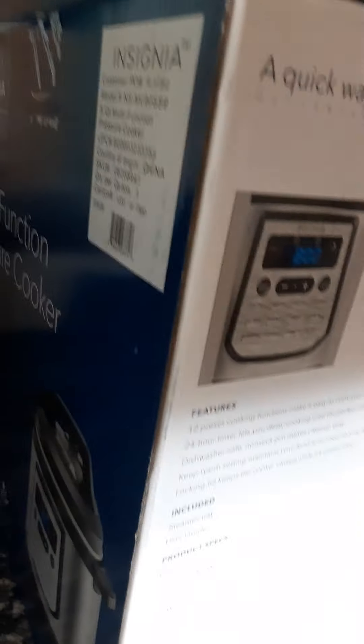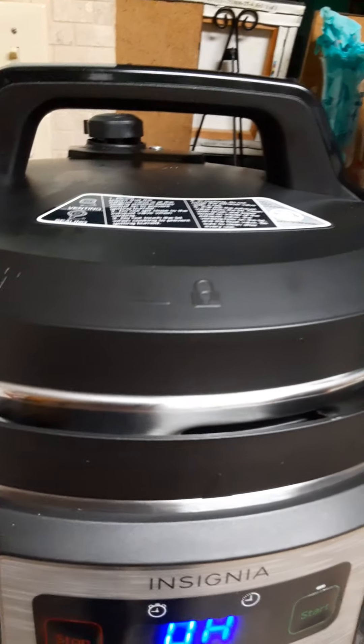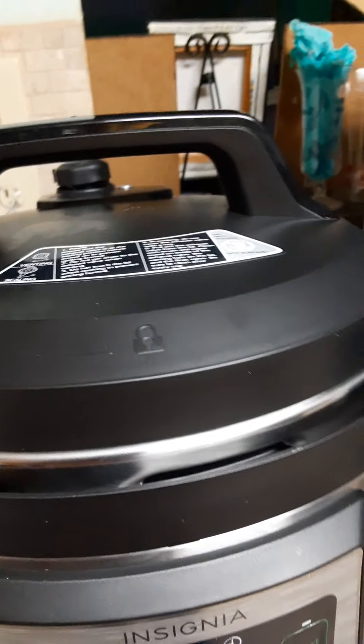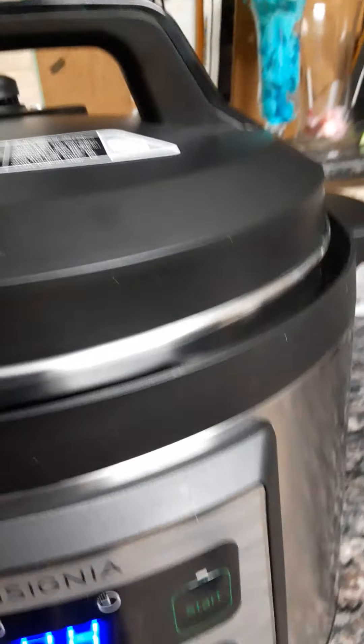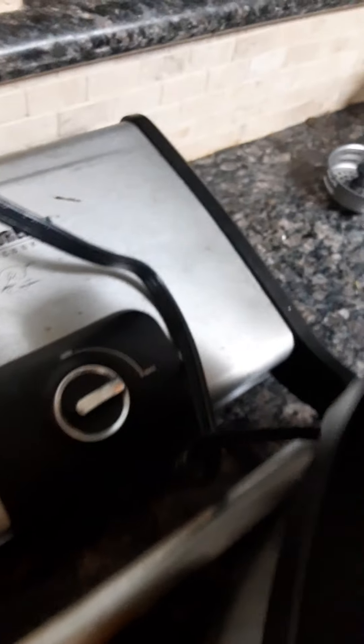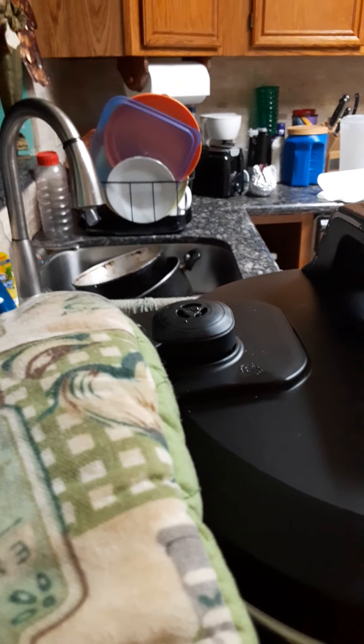You want to make sure your pressure cooker has a lot of space. The cord on the cooker is very short. I have my oven mitt on and I'm going to release the steam — this is when you will smell all of the goodness.